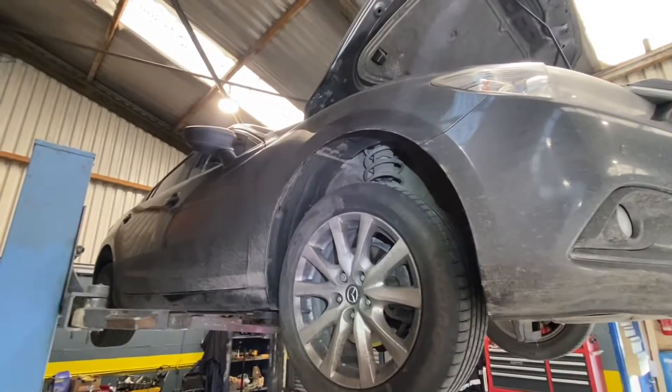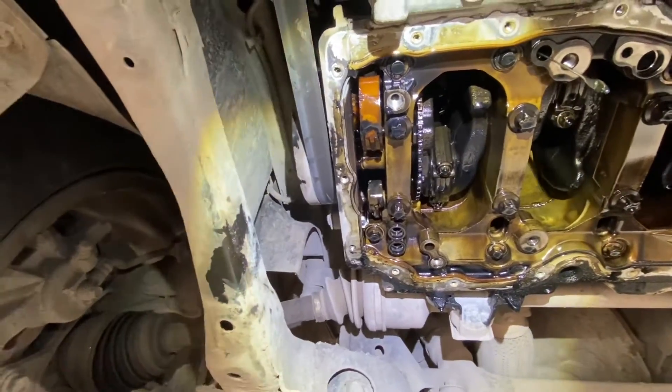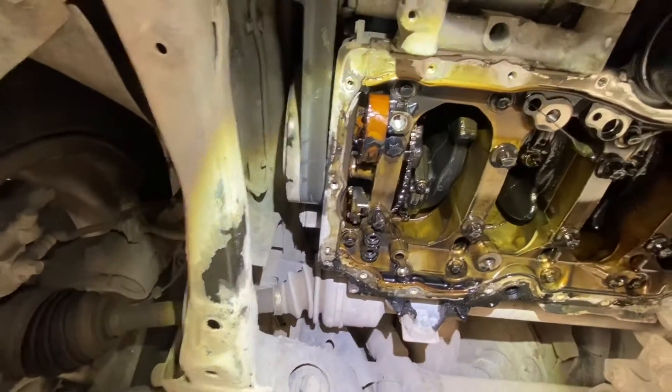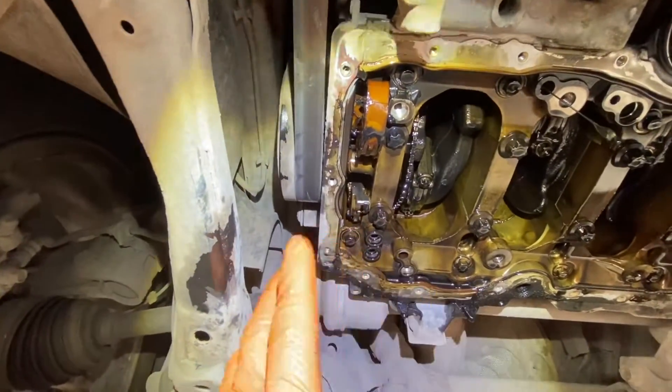Hi guys, welcome back to another video. We have a 2016 Mazda 6. I'm going to show you just a quick little snippet of it. We have an oil pump timing chain that has broken. I have done a video on one of these before, but I was able to feed the chain up on the last one and roll it around. On this one it's a different situation.